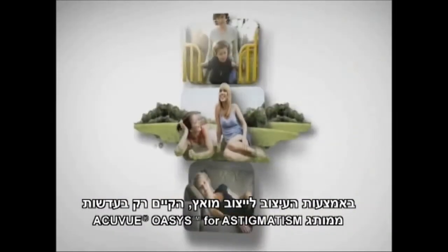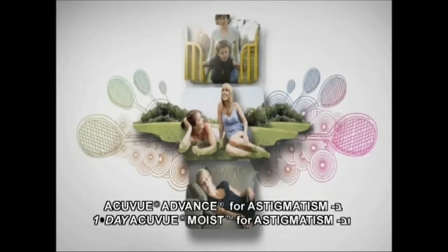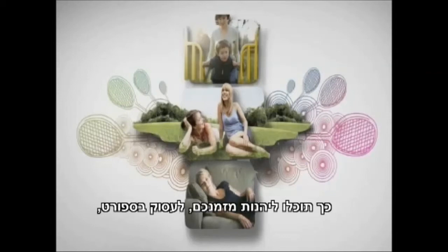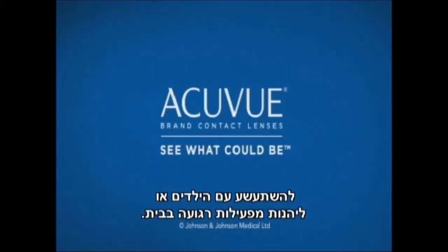With ASD — only in AccuView Oasis brand contact lenses for astigmatism and AccuView Advanced brand contact lenses for astigmatism — you can have stable, comfortable, crisp vision. So you can enjoy your time playing sport, fooling around with the kids, or just lounging around the house.